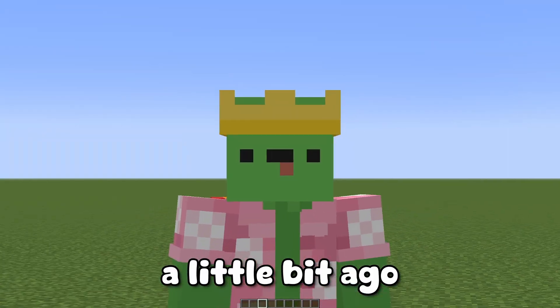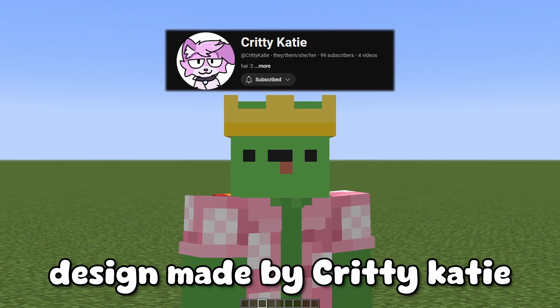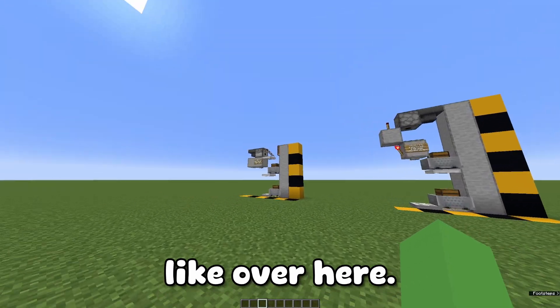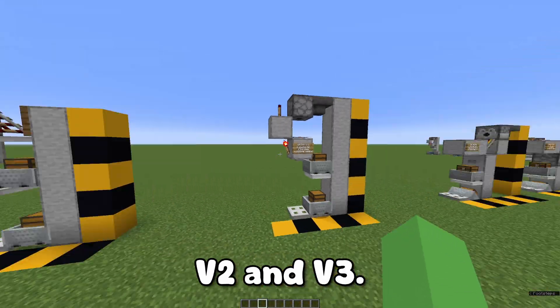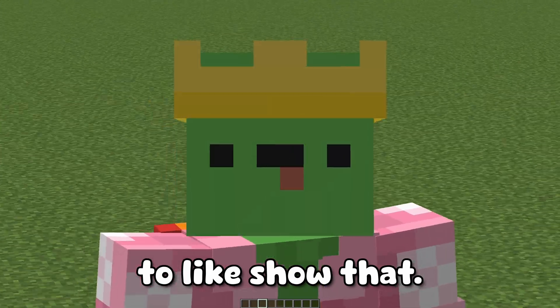Hello! A little bit ago, I saw this storage design made by QDKD, and it was nice — this is kind of what it looks like over here. They made two designs, V2 and V3. There's also V1, but I did not want to show that.